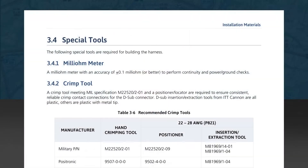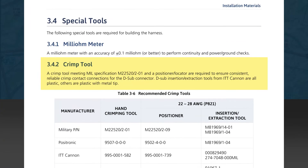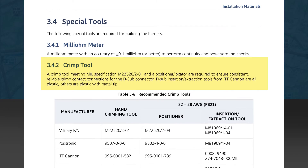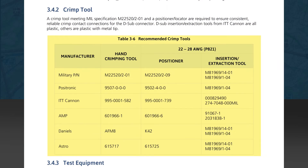Next is Section 3.4, which details special tools required for building the harness. The first tool listed is a milli-ohm meter, used for performing continuity as well as power and grounding checks. Subsection 3.4.2 describes crimp tools, positioners, and extraction tool part numbers and types. Six different tools are listed, each with a positioner to support proper crimping of the pins in the GDL82 connector. There are also recommended insertion and extraction tools for each manufacturer, and many of these share the same part numbers since they all support the same pin type.